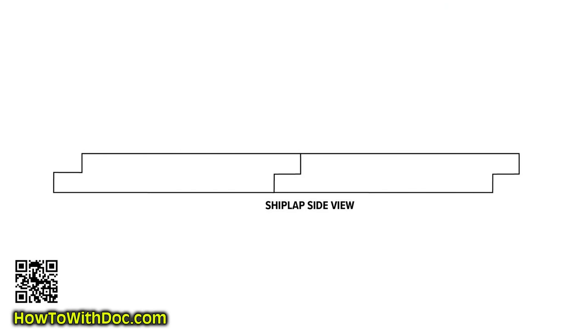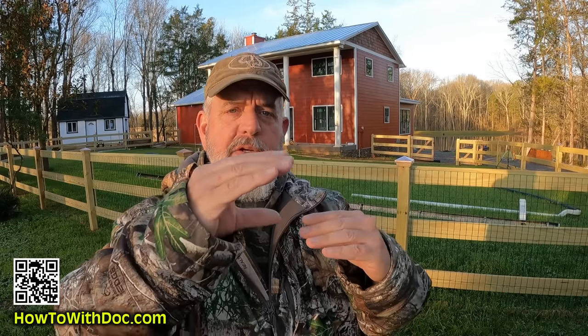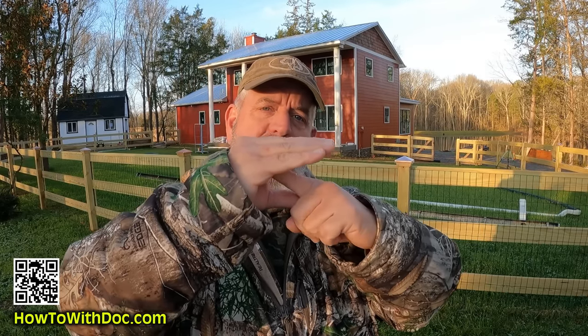The difference between nickel gap and shiplap: shiplap is basically a groove that sits on top of each other. Nickel gap is more of a tongue and groove that fits inside itself. With nickel gap you nail inside the groove, then put the tongue inside. With shiplap you don't nail inside the groove — you nail on the face and the other piece lays on top. A lot of people say you should nail inside the groove, but not necessarily — especially on ceilings.